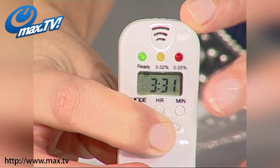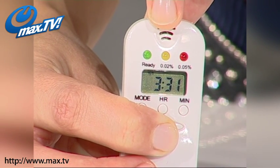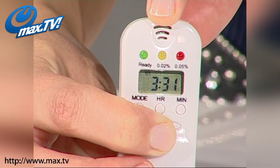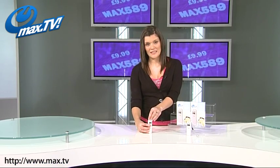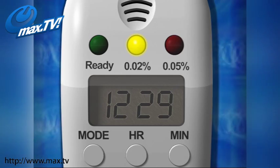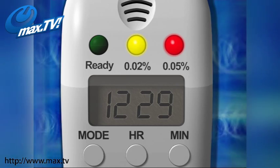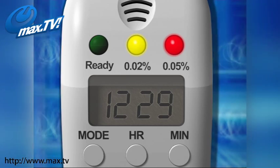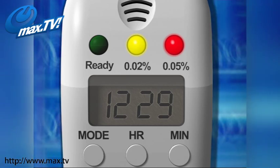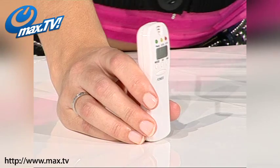You can see mine's lit up green. That indicates that I have under 0.02% blood alcohol content, which means little or no alcohol has been detected in my system. If it was to light up yellow, that would indicate that my blood alcohol content was over 0.02% and should be taken as a warning. And if you see the yellow and red light up together, that indicates that your blood alcohol content is over 0.05% and you have a high level of alcohol in your system and you definitely should not drive.